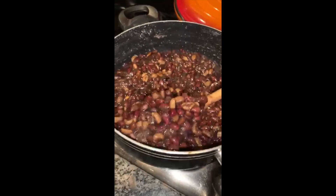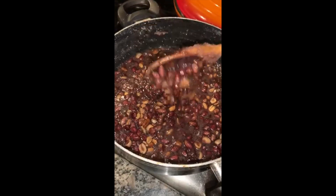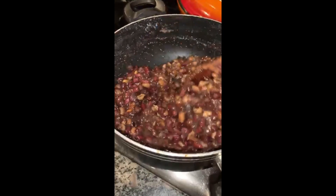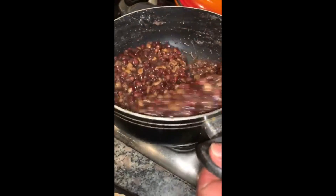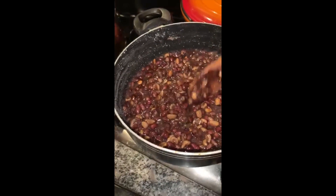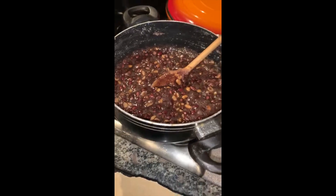Guys, we now have a brilliant consistency, and the color of the peanut brittle is exactly how I like it — dark brown. Now I think it's just about time to spoon it. Please please please be careful — I'm going to pour it now onto the grease-proof paper.